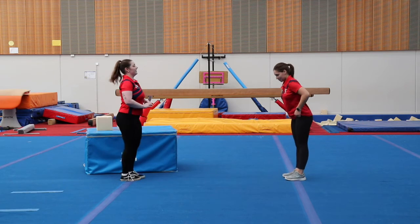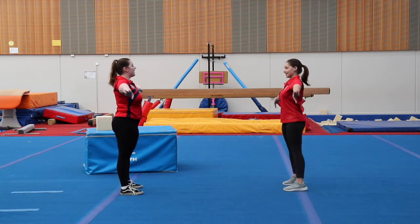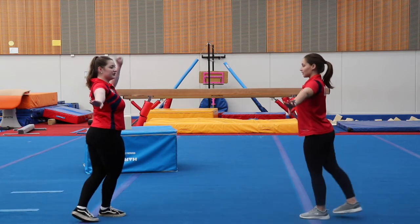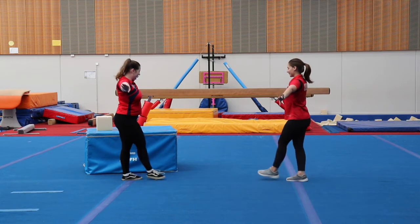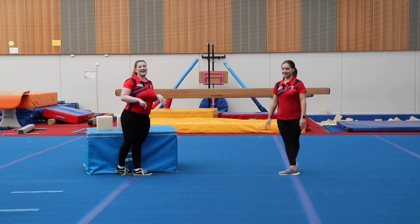Side, in front, side, behind. Side, in front, side, behind. And let's change direction — side, in front, side, behind. Side, in front, side, behind. Well done, everybody.